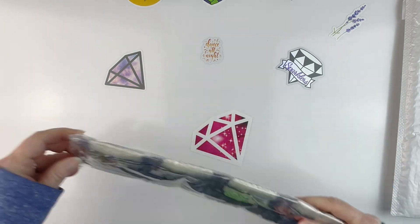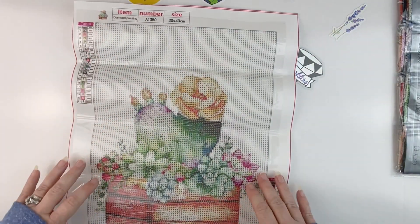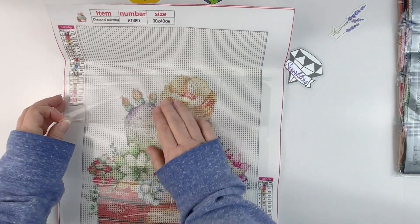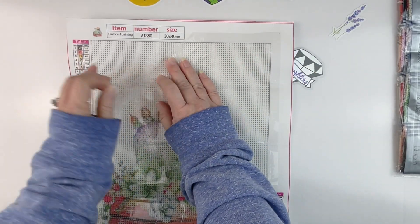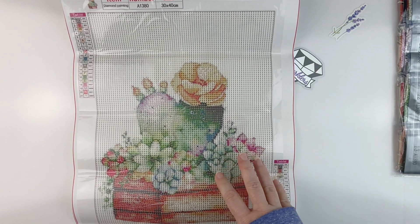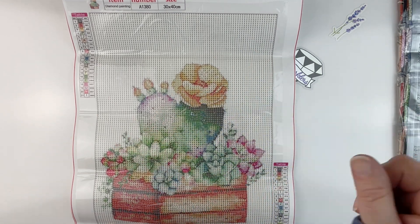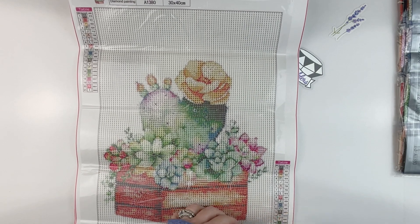It doesn't look like we get the DMC codes on the bag, so let's see if we get them on the canvas. And we have this very pretty picture of succulents. I like succulents because they're kind of hard to kill and I have a not very green thumb, so I appreciate houseplants that are hard to kill. This is a little bigger than I normally get — it's a 30 by 40. We get 21 colors. It does have a white background, which is not my favorite, but they do use the eye symbol, so I like that — it makes it easy to cover with the round drills.